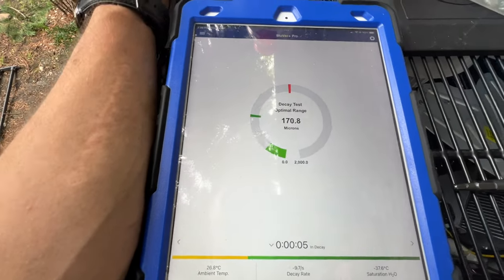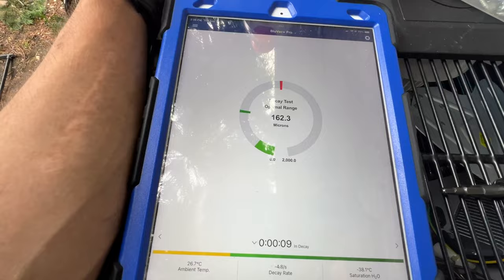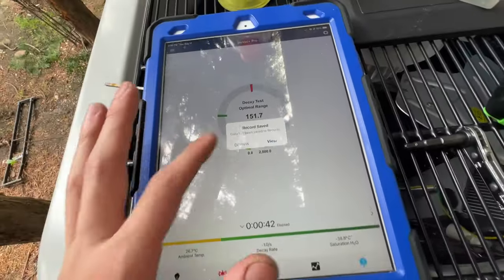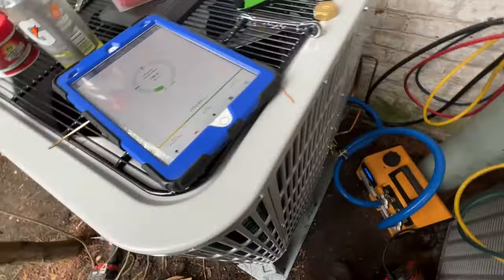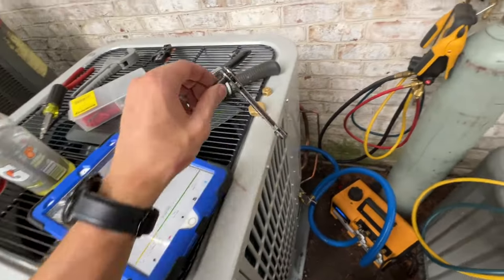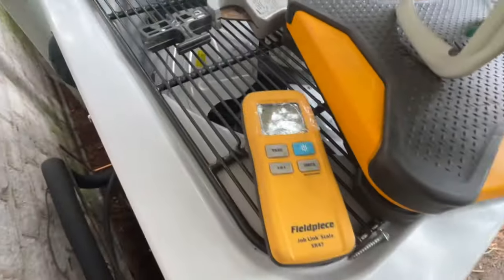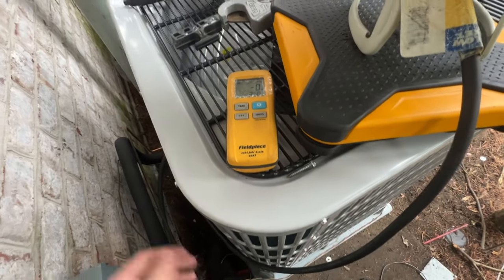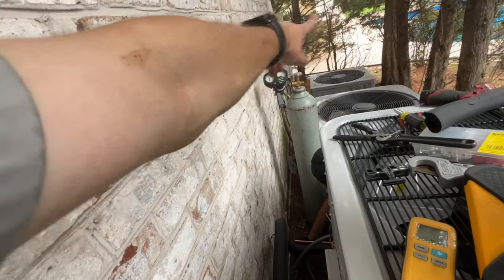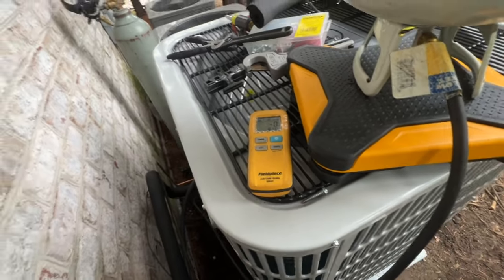If we pass, I'll let the charge go into the lines and finish up the work out here. We pass — hit finish and save, and I can release the charge into the lines with a service wrench. Now I am adding a pound of refrigerant to make up for the line set that runs over this way, across, down, and then into that basement room.